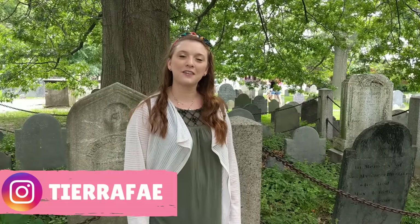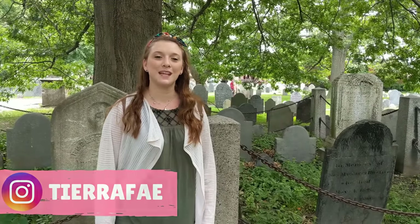Hello everyone, Tiara here with Gypsy Fake Creations. Welcome back. I am standing in the Old Burying Point Cemetery in Salem, Massachusetts, and I thought it would be really neat to film a few of my intros while I'm on this road trip.